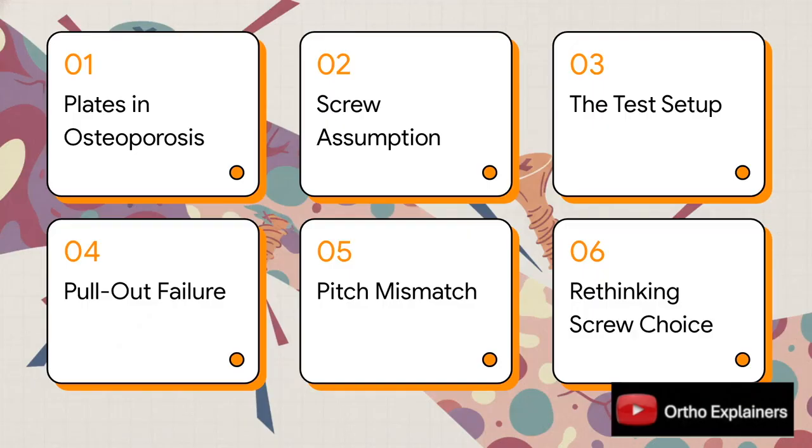Here's our game plan for this explainer. We'll start with a quick refresher on why locking plates are great in bad bone, then tackle that common assumption about screw choice. We'll get into how they tested it, look at the pretty shocking results, understand why it failed, and wrap up with what this all means for our practice.